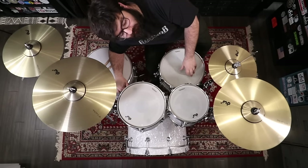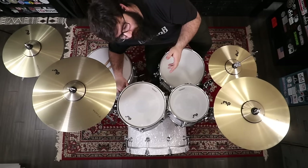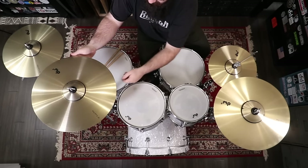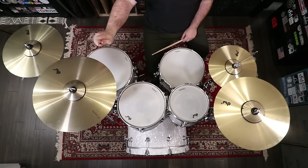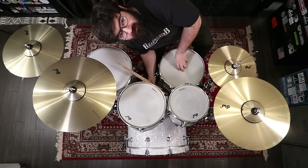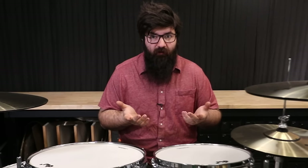I feel like the cymbals are the weakest link on this kit — not in the sense that they're going to break or fall apart, but they just feel very unnatural. They're really heavy, they have like zero flex or give to them. You know how you've accidentally whacked a wing nut while playing? That's what these cymbals feel like. It's a very unsettling feeling.